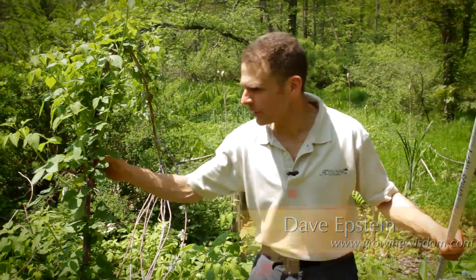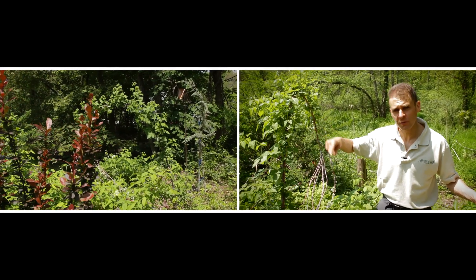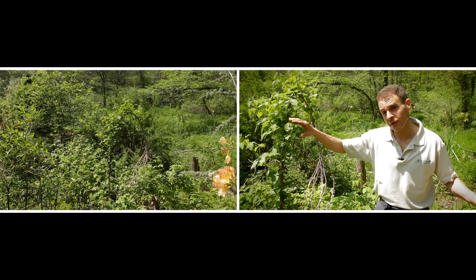We're in the middle of the weeds, so to speak. Well, this is actually some raspberry here — it's actually a golden raspberry. It ripens very late. I usually enjoy this in September or even October.